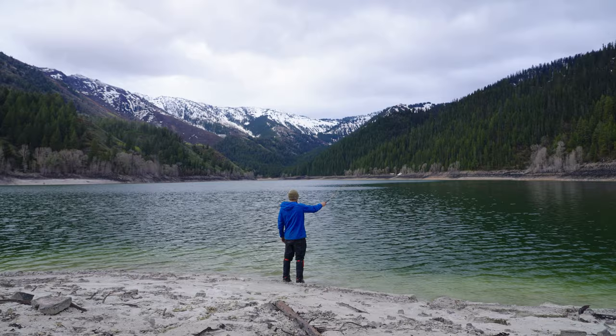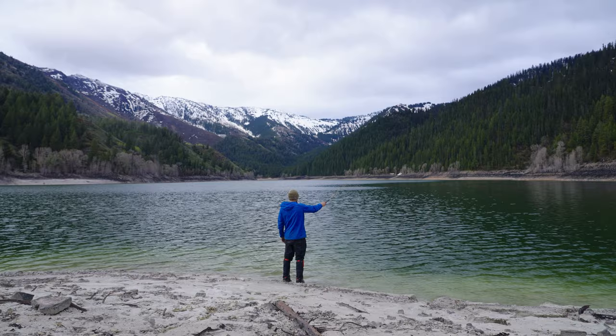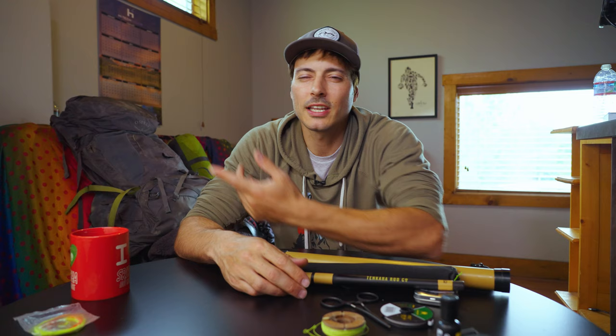Everything about this setup is so easy, so minimal — I love it, and it's a ton of fun. You'll have fun too. Check out some of these backpack fishing adventures over here — YouTube thinks you'll like this one. Thanks for watching, I'll see you next time.